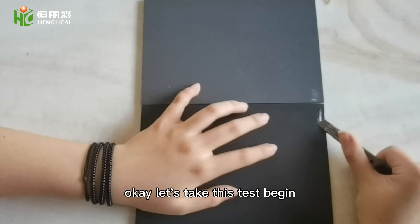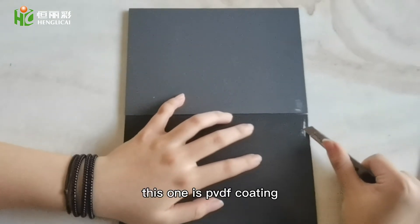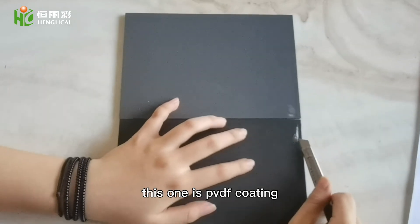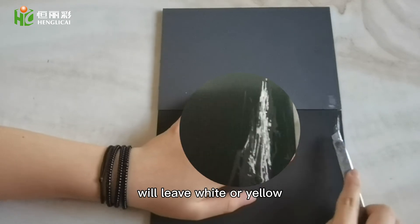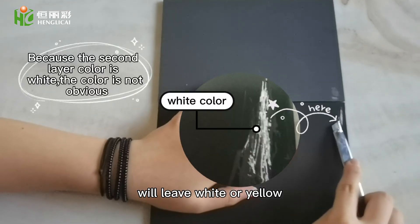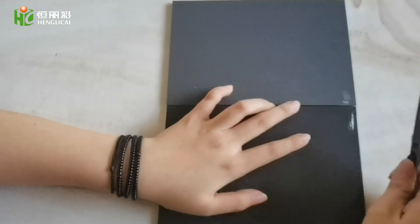Let's take this test. This one is PVDF coating. Scraping the surface coating will leave white or yellow — that is primer.